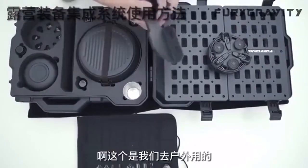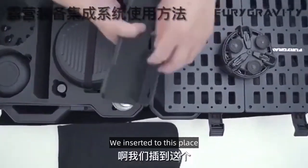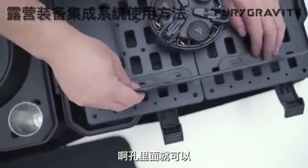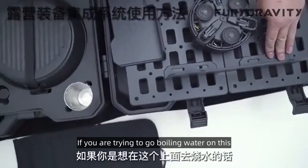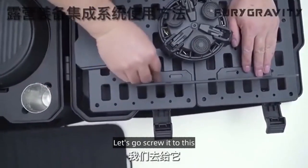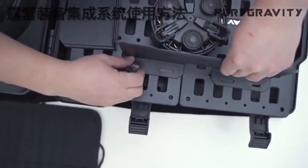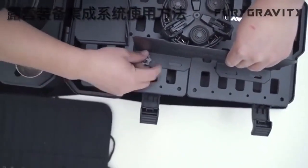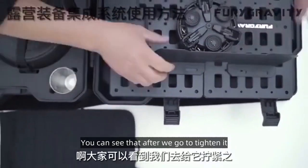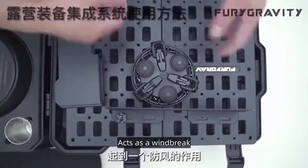There are four windbreaks. This is what we use when we go outdoors. On the inside we have such supports — we insert them into this place and plug into the holes. You can plug directly into the ground. If you are boiling water on this, we will have knobs like this inside — let's go screw it on. You can see that after we tighten it, our windproof board can be directly expanded. Our outside board acts as a windbreak.